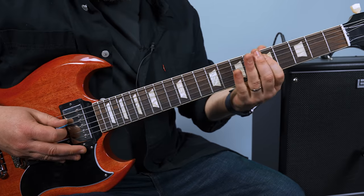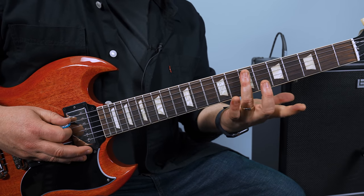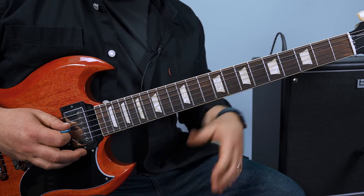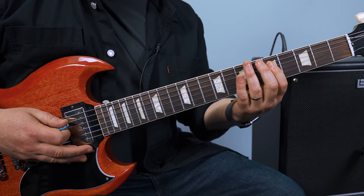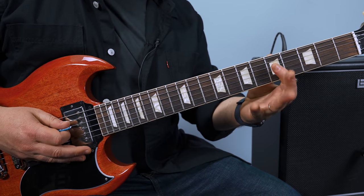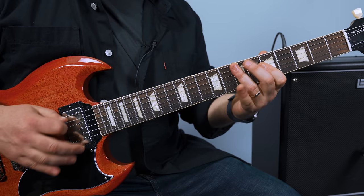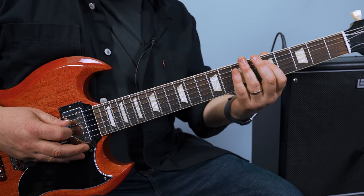We're gonna start on the fifth fret of the D, then seven, a seven E — like that. Then the fifth fret of the A. It's all in that box, and you know it's got that little bit of bend to it.